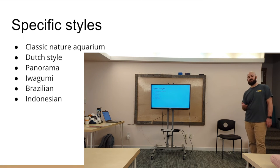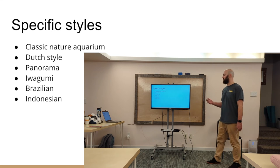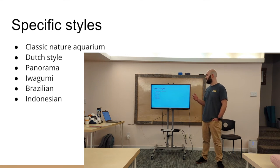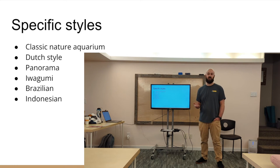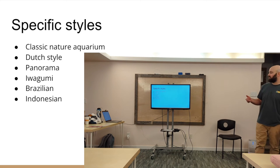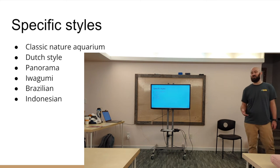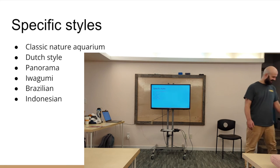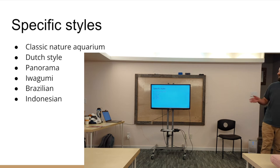Beyond those three compositions, there are specific styles of aquascaping. The classic nature aquarium doesn't have to adhere to any strict rules — just use the natural elements, grow healthy plants, and lay things wherever you want. The Dutch style is all plants — no wood, no rocks, no sand, nothing but plants everywhere. One of the coolest things about Dutch tanks is how you get organized clumps of plants. It's one of the older techniques in setting up aquariums, even before this crazy aquascaping with trees and mountains got started. And then the diorama, or panorama — you could even do a desert tank. I've seen people make cacti and really anything you want: a cliff, a forest, mountains, streams.